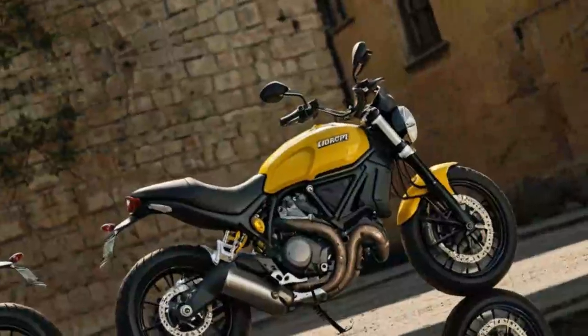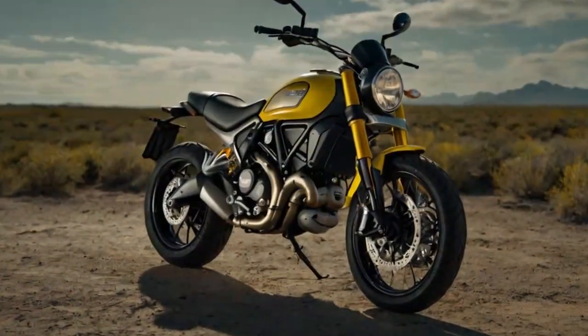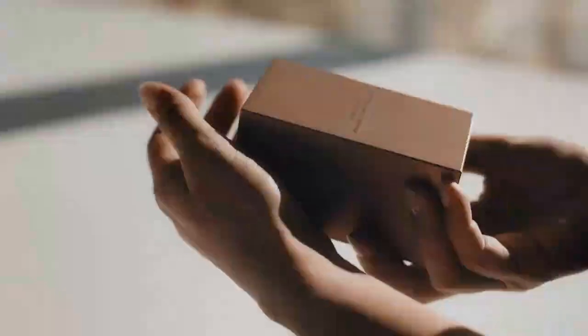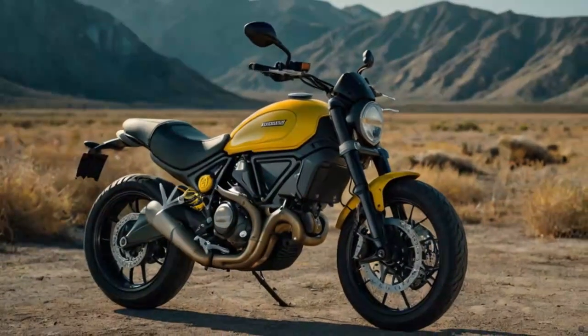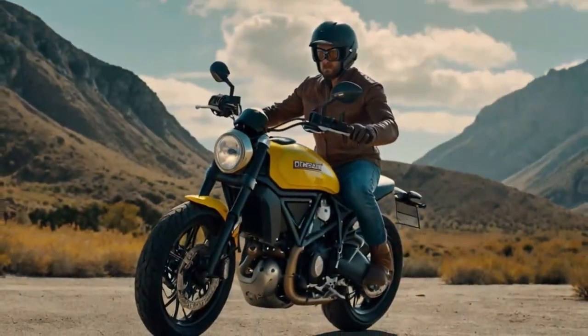One of the coolest aspects of this motorcycle is its modular yellow plastic panels — on the front mudguard, around the headlight, on the tank, and at the tail section — which can all be swapped with different colored panels available from Ducati. It lets riders mix and match for a personalized look, which is pretty quirky and fun. While this Scrambler is one of Ducati's simpler models, the high-quality fit and finish make it feel like a true modern Ducati.